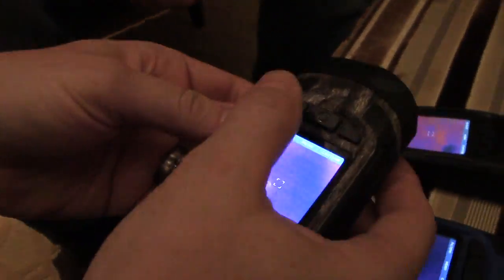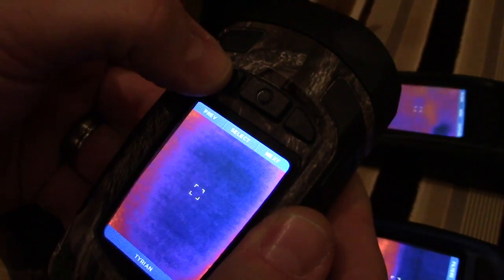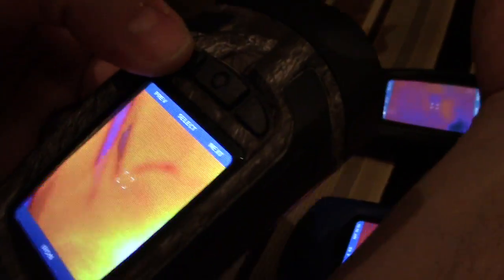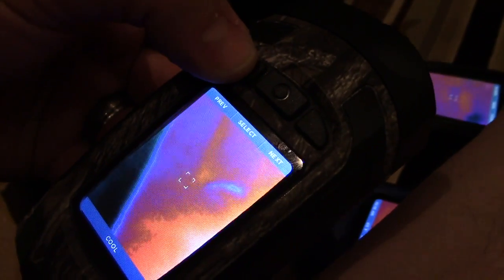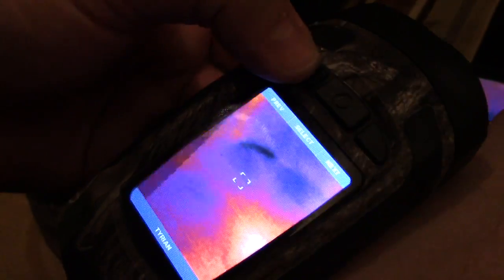There's a simple three-button interface. It allows you to change the LUT of the product — your traditional black hot, white hot, hot iron, and some other fan favorites. It also allows you to capture images and adjust other settings. The button on the right takes a picture.